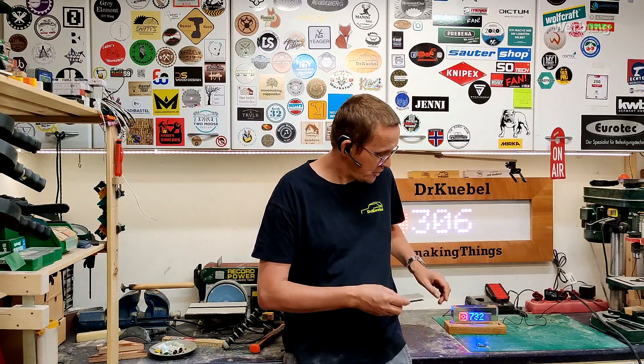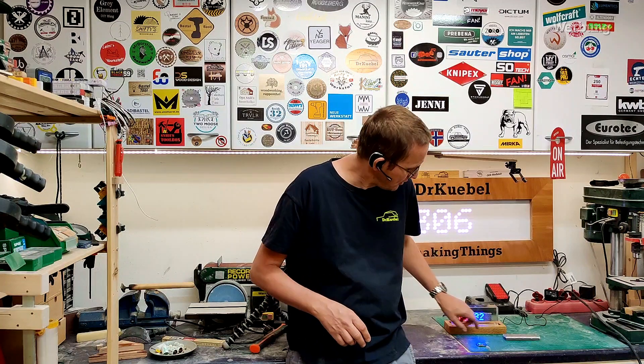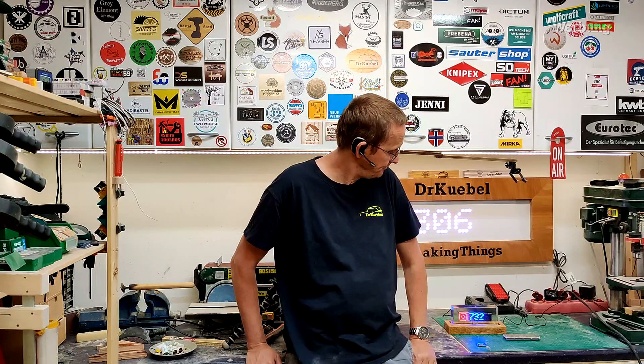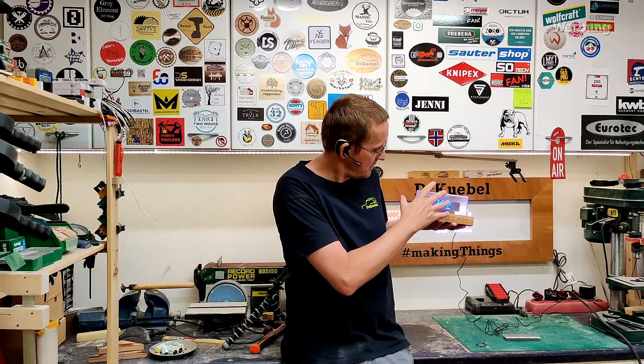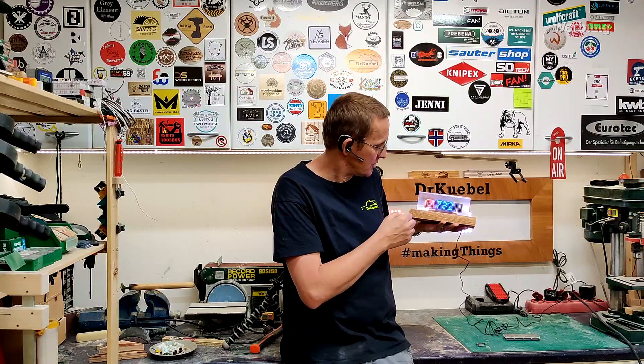As you can see, I changed one of the matrix panels with a red one, so the Instagram logo has a different color. And I think it looks really, really cool. I had an idea to put a matrix in a crystal clear epoxy, so it's kind of floating and yeah, it looks like a crystal.